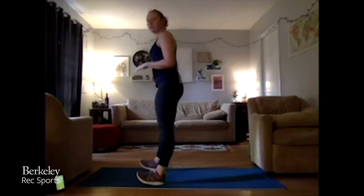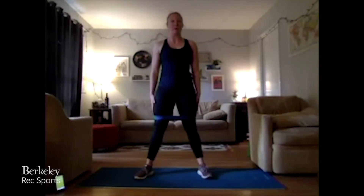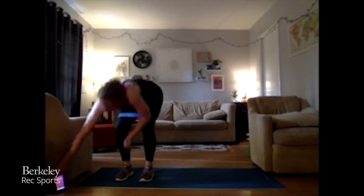Three, two, one. Perfect. So again, 45 seconds of work, 15 seconds of rest. I'm going to start with the band on. When that timer shows red, we are working, and when it turns green, that means you're resting. First exercise is just going to be a nice simple squat. If you have that band, feel free to add it — feel that resistance. Make sure those knees are going right over where those toes are, not going in. 45 seconds of work — in three, two, one.